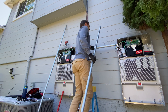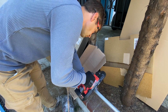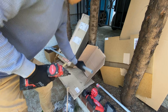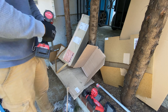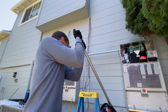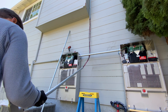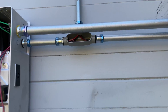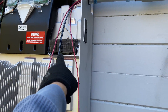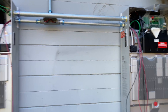The next step is to connect the two Powerwalls to the solar panels. We now have the wire split so that two strings go to one Powerwall and two other strings go to the other, to maximize DC charging efficiency.